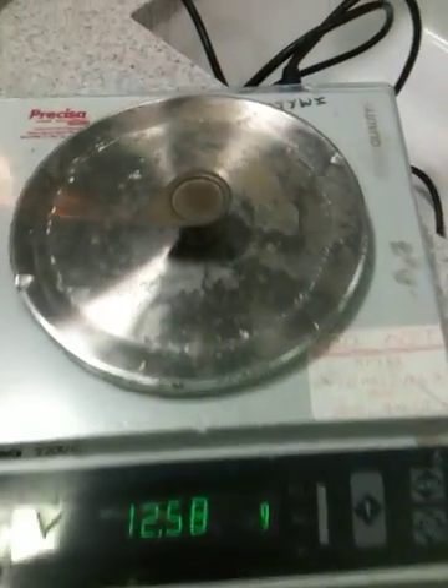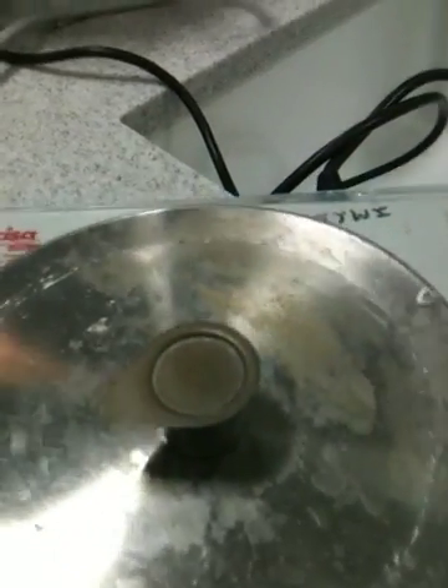On top of the tripod you'll see one of these little fellas, which is called a pipe clay triangle. We've got a top pan balance, and on top of the top pan balance you've got a crucible with a lid. The first thing you're going to do is come and see me and get two strips of magnesium — there are my two strips of magnesium.